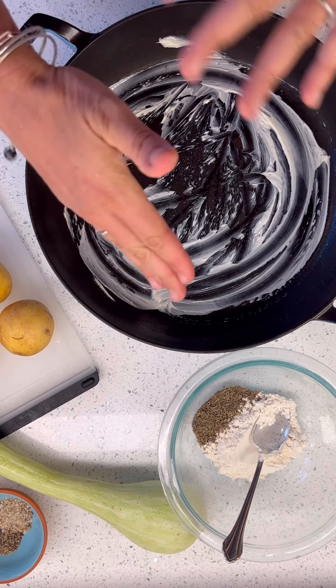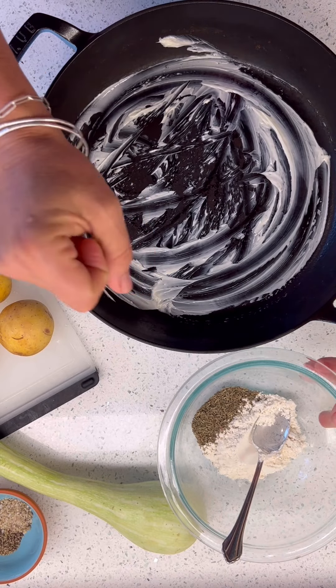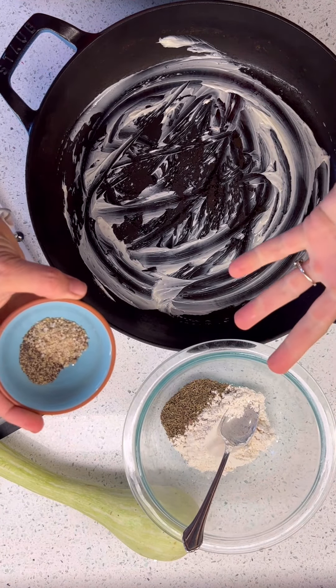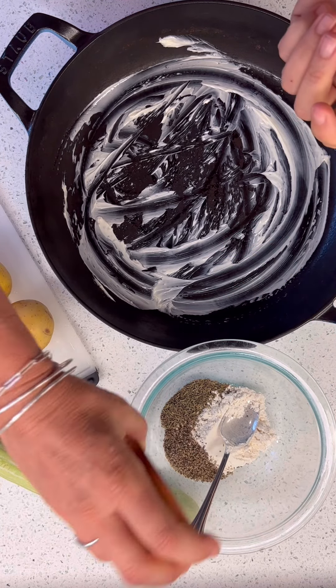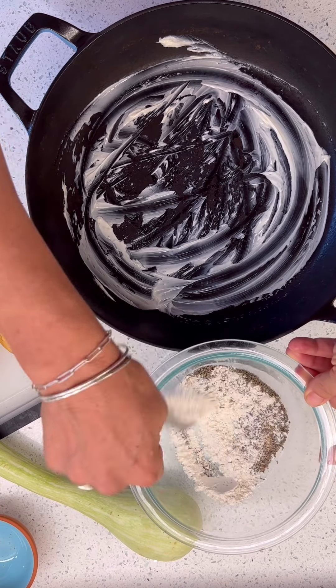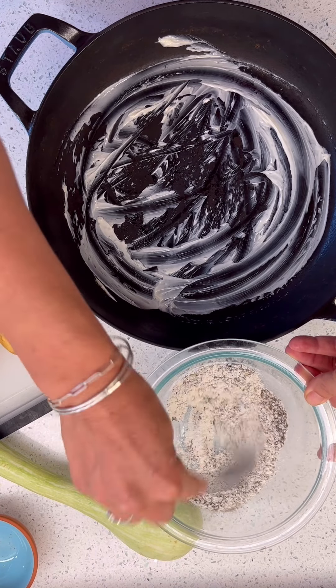Then we're going to make our dry mixture. I've got flour and thyme — dry thyme. If you have fresh, that's even better. I have some salt and pepper. Very generous — very generous salt and pepper. Heavy on the pepper.